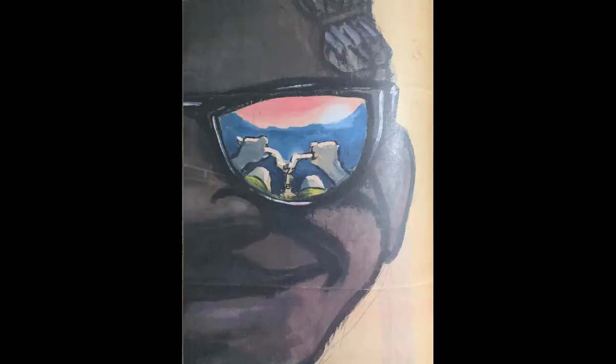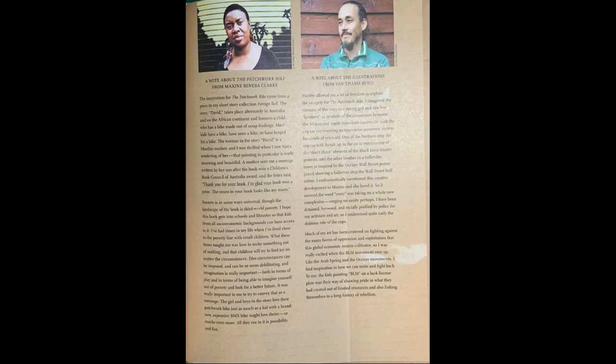The end. Here's a little bit more about Maxine Benebe-Clark and the illustrator and artist Van Than Rudd. Hope you enjoyed our story — it's got some cool work on top of cardboard.